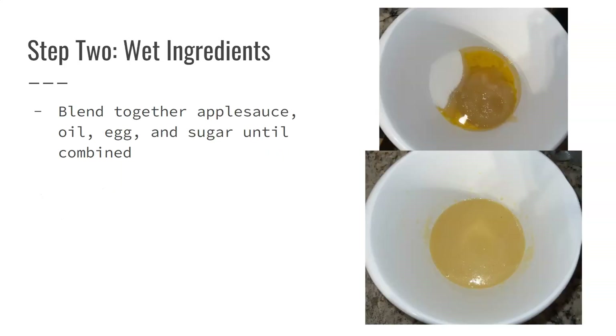Moving on to step two, this is when you'll combine your wet ingredients. Blend together applesauce, your oil, your egg, and your sugar until combined. I just used a handheld mixer for this part.